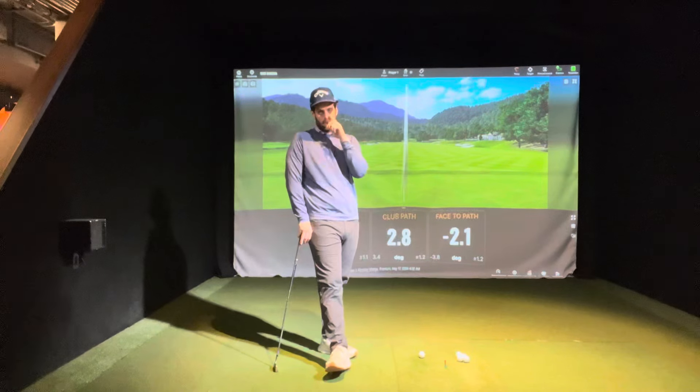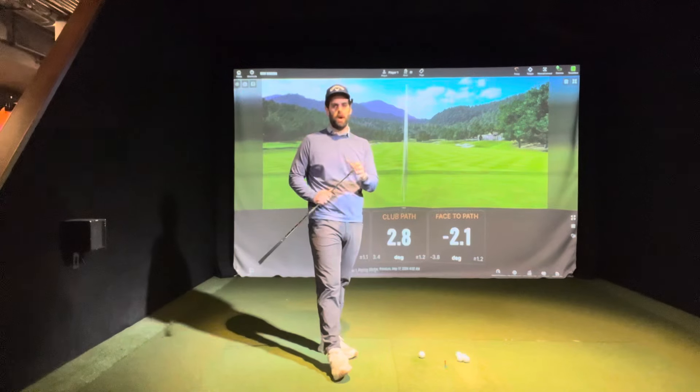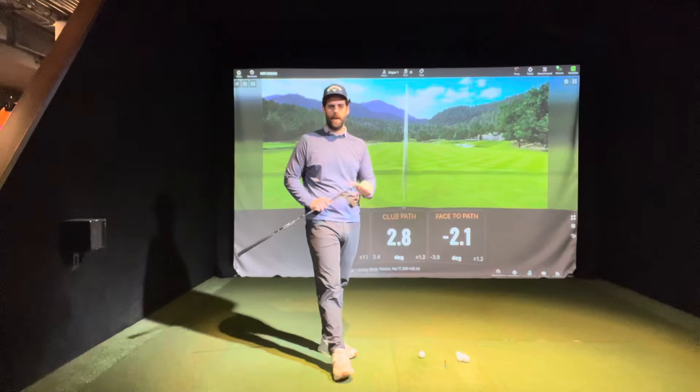It can also lead to a lot of contact mishits — heavy, thin, maybe off the heel or toe. It's no good, so we're not looking for that.